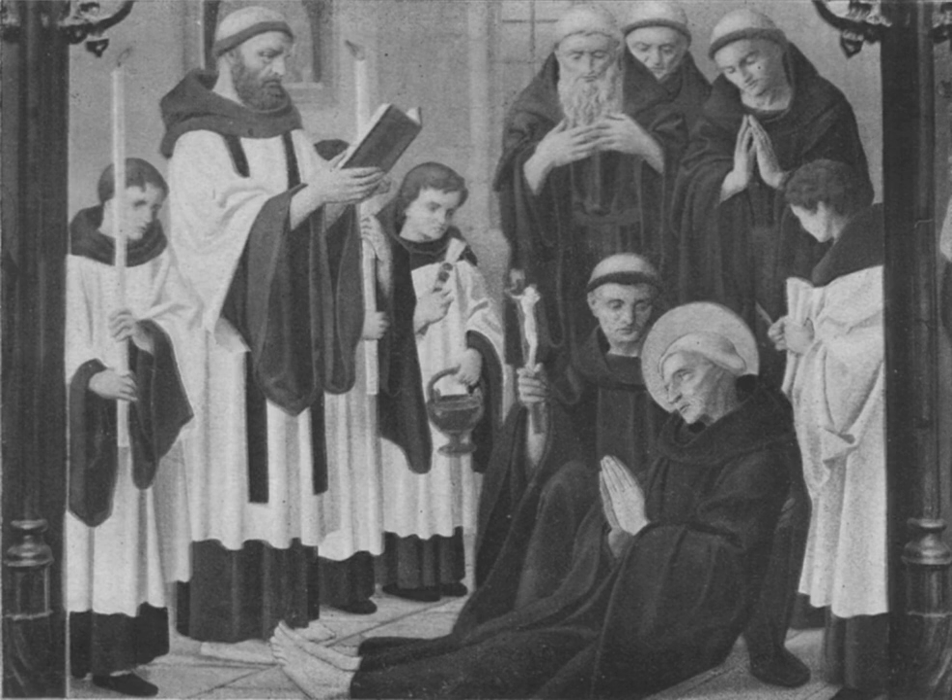English-speaking Catholics, however, typically do not make the distinction between the two styles and refer to both as a 'surplice'.